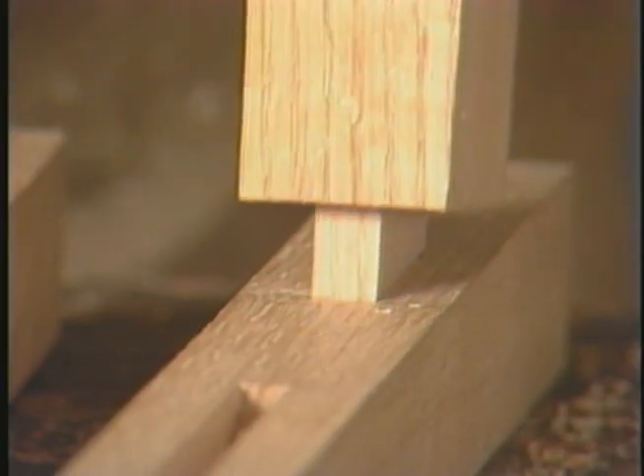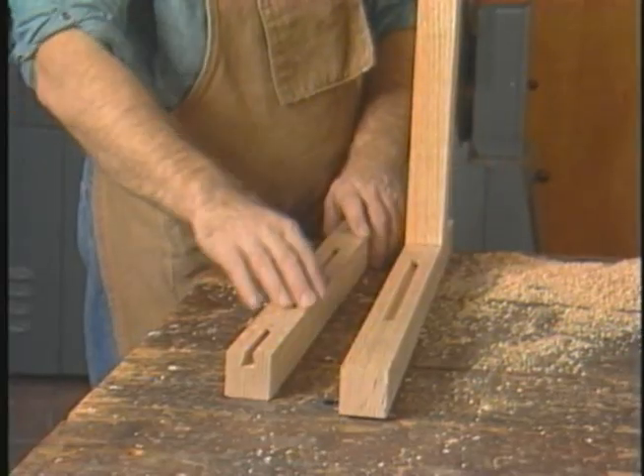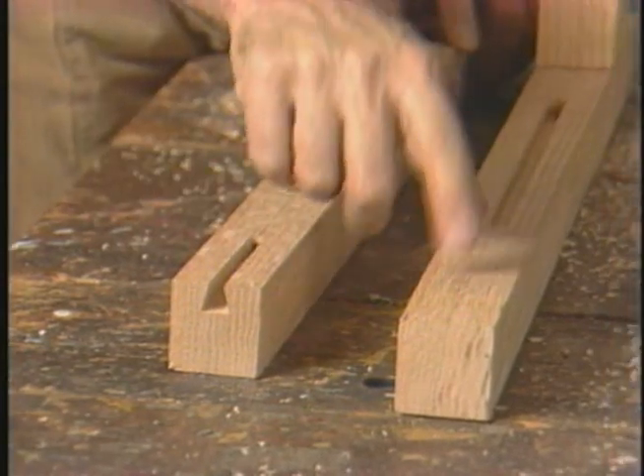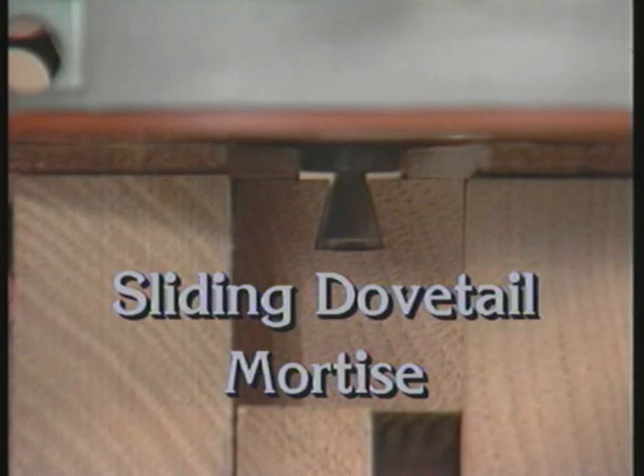I've gotten all four sides of the tenon completed now on both ends. Now we'll see if it fits. And that's not a bad fit.